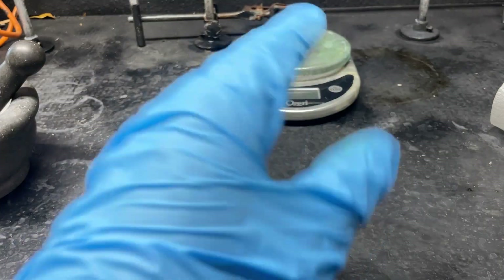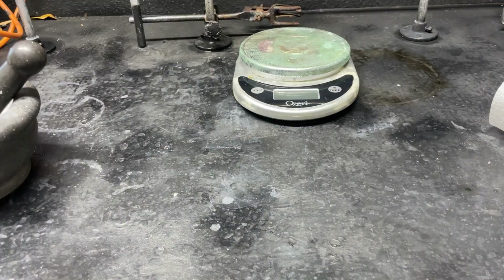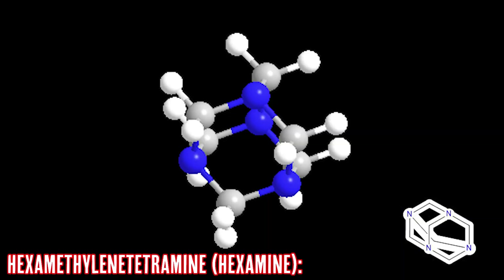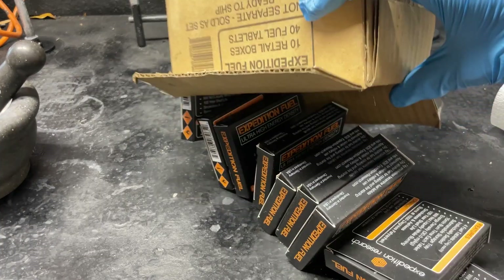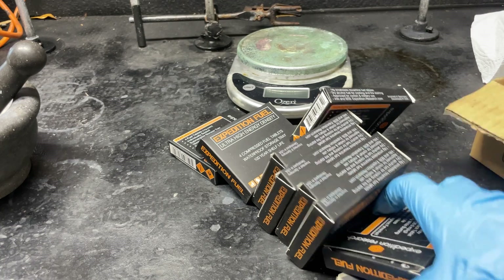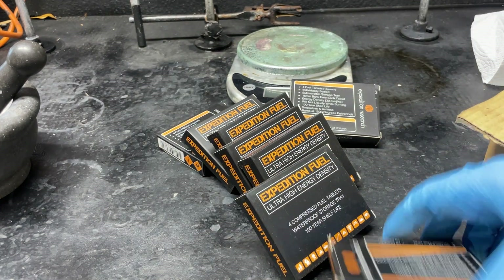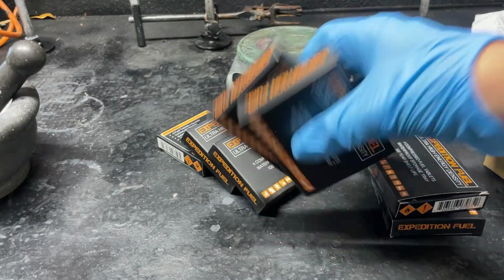I'm going to be making the methylamine hydrochloride using a different approach than is most commonly cited, and that is using hexamine fuel tablets — more specifically hexamethylenetetramine. I have an entire box of them; I bought these a while ago and I have a lot of this, so we can use it to make our methylamine hydrochloride.